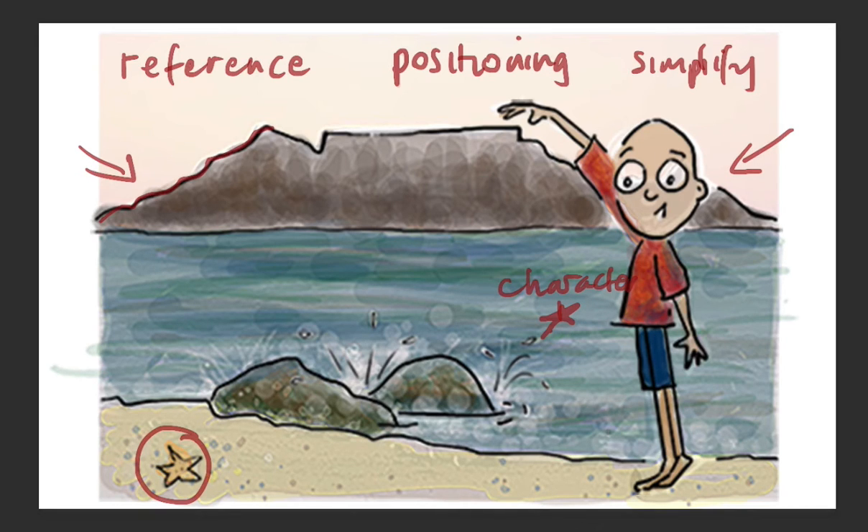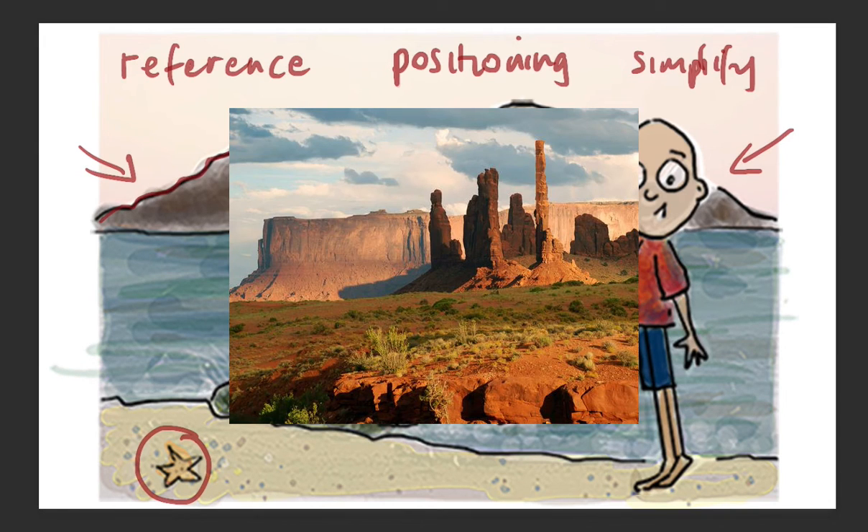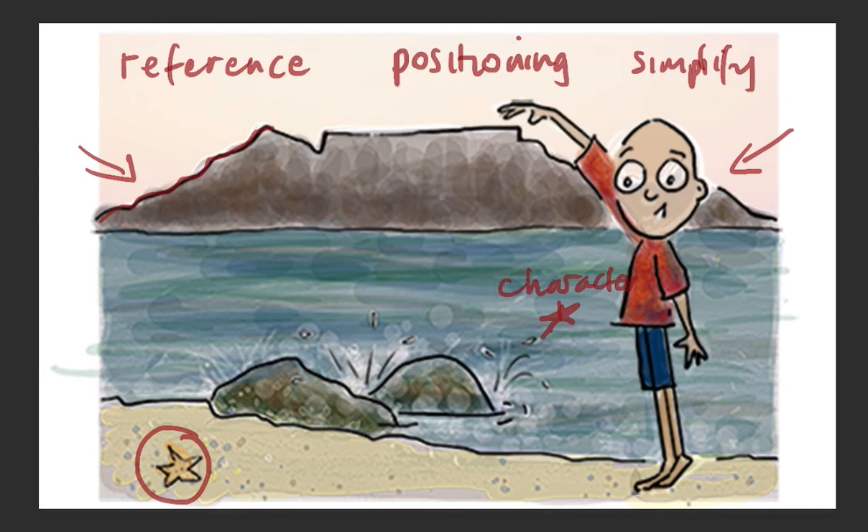Now you might be thinking, okay, I'm never going to go to Cape Town — I'm never going to need to draw Table Mountain. How much use is this to me? Well, there are lots of other things you can draw using similar techniques and principles. The first and most obvious one is the mesas in the southwest of the US. But any mountain, any far-away piece of scenery that you're trying to draw — these principles will be useful for that as well.